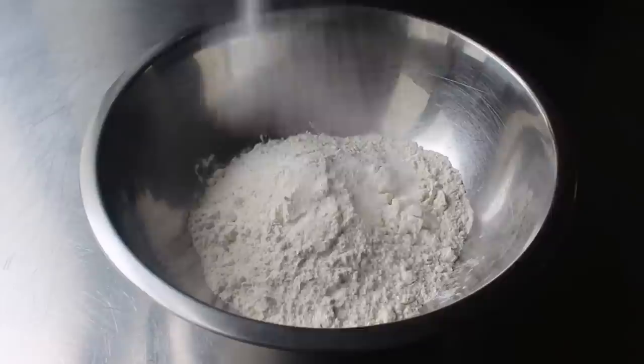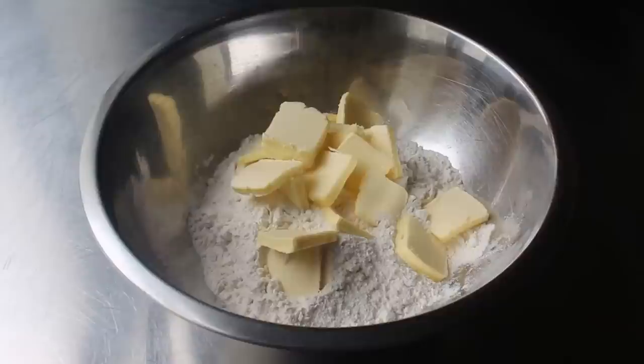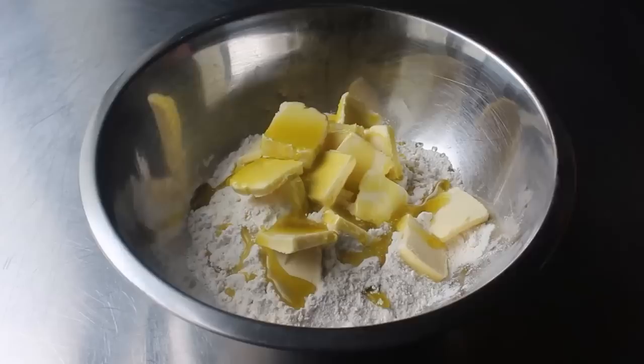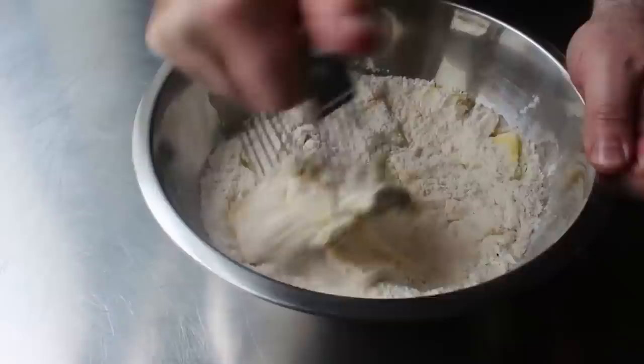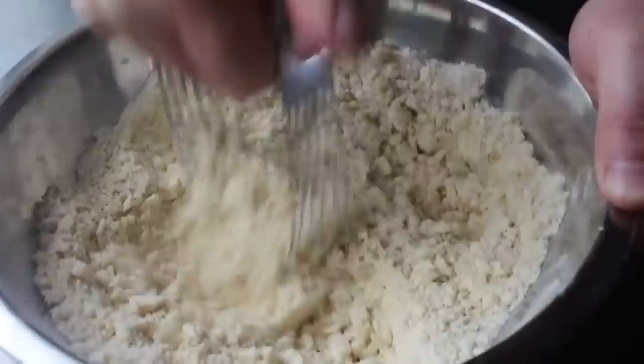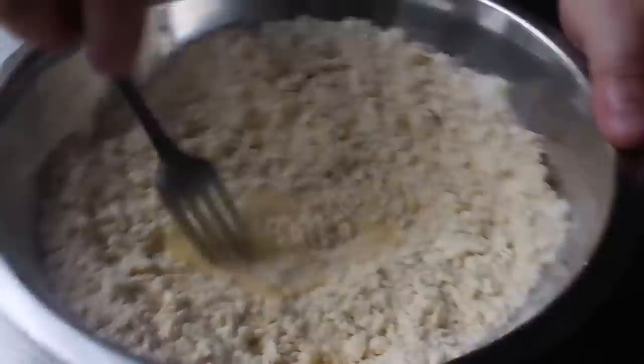Let's get started with the dough for our crust. We begin with some all-purpose flour, a little bit of salt, and some very very cold butter cut in slices — the colder the better. We'll also add in a couple tablespoons of olive oil. Then take a wire pastry cutter and blend the butter into the flour until it resembles coarse crumbs — if you don't have this tool you can use your fingertips, as between 90 and 95 percent of Italian grandmothers would do. Once our mixture resembles coarse crumbs, make a little well in the center with a fork and pour in one beaten egg, then mix that for about a minute.